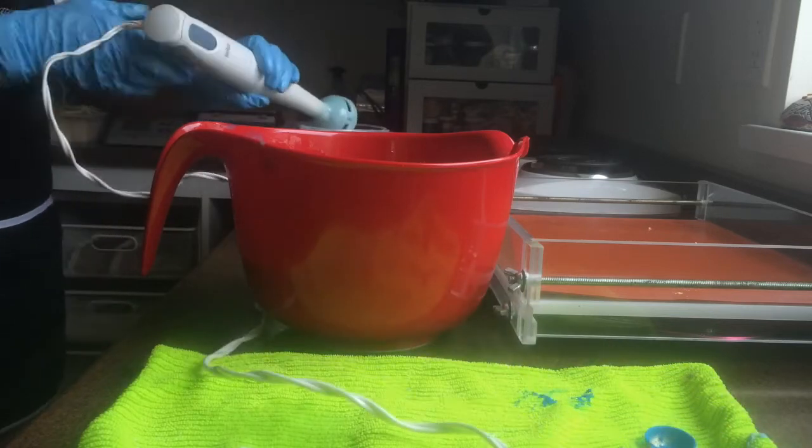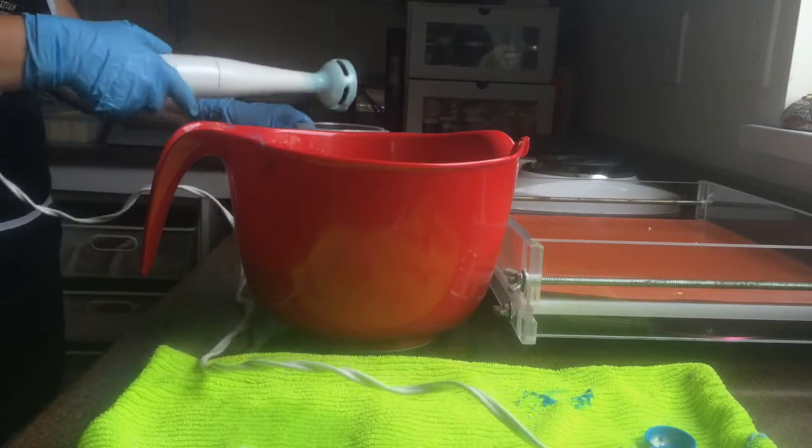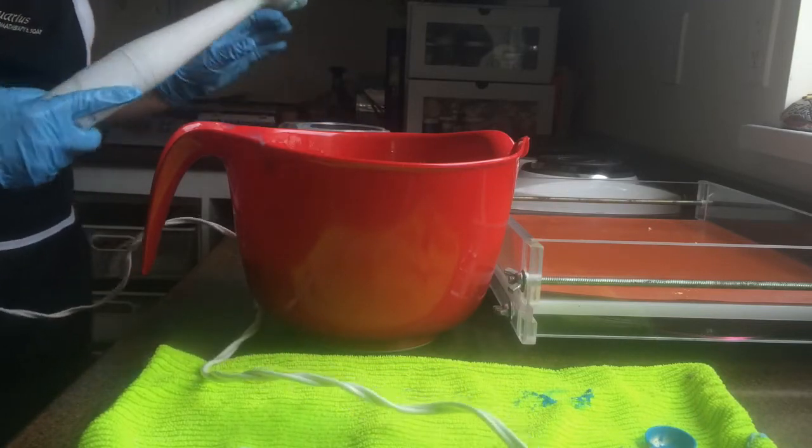When you mix lots of different colors with your soap, you want it to be thin. You don't want it to be thick, otherwise you won't get the look that you're going for.